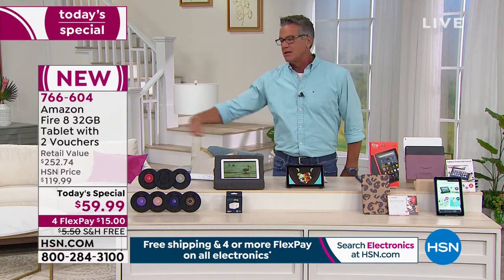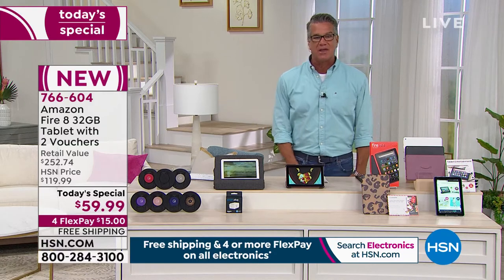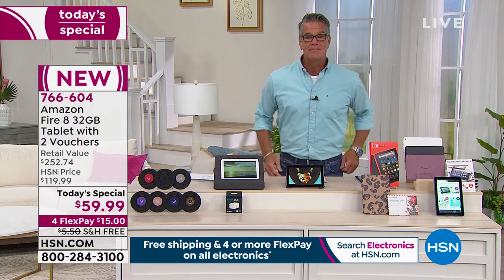Leave it on the beach towel, go swim — it's not a big deal. This is a tablet for any budget, but it doesn't function like a tablet for any budget. 'Budget' is almost synonymous with 'cheap,' and this simply isn't. It is one of the best, if not the best, tablet you can get your hands on.